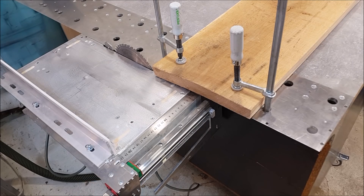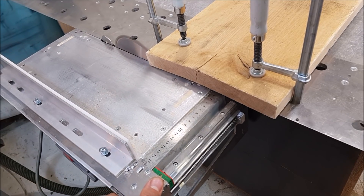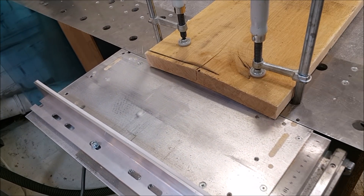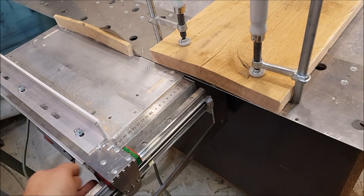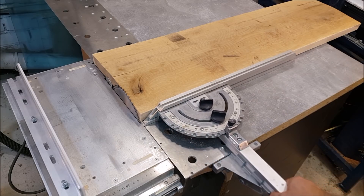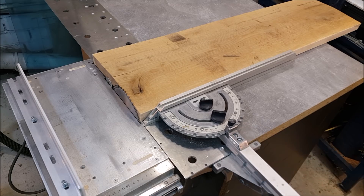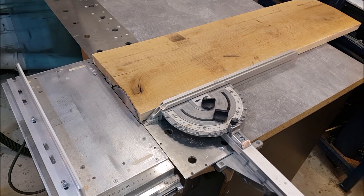And of course we can do a cross cut the same way. This operation will be much easier when I make my protractor fence. This one is from the table saw Precizio CS70, but I will make my own version. So this one fits here almost perfectly.